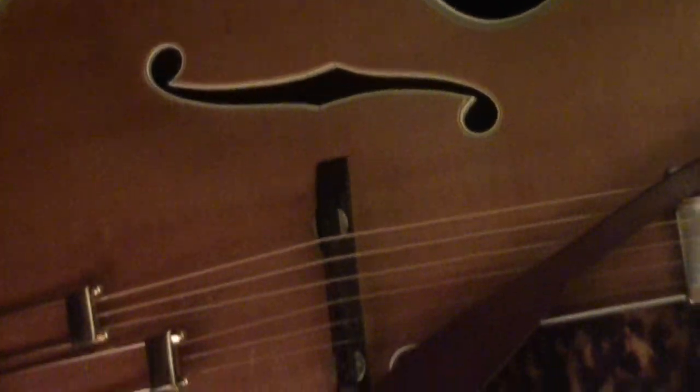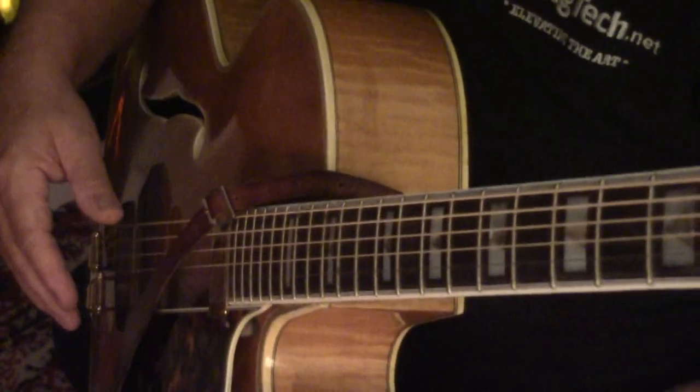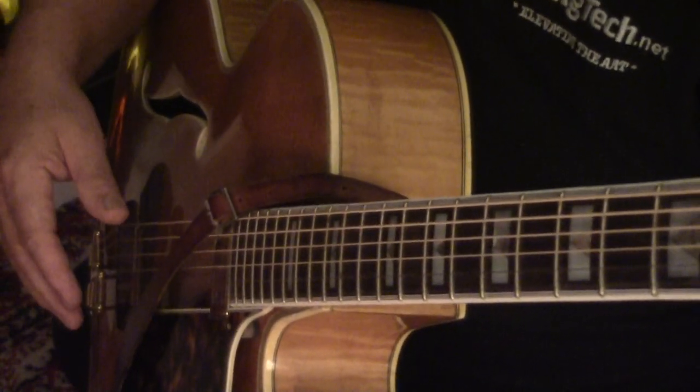The lower bout is more than 18 inches across. I thought I'd do something a little different this time and play the guitar now before we get into the meat and potatoes of the restoration.